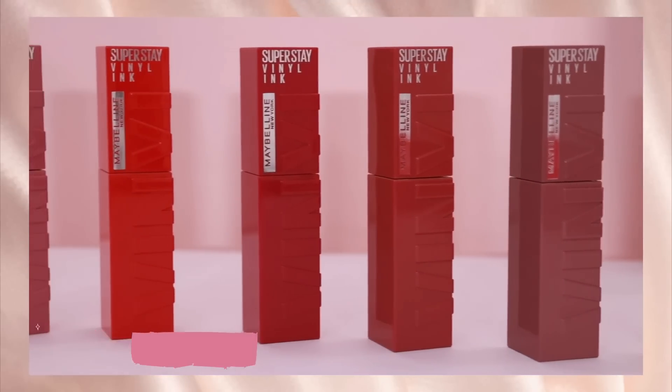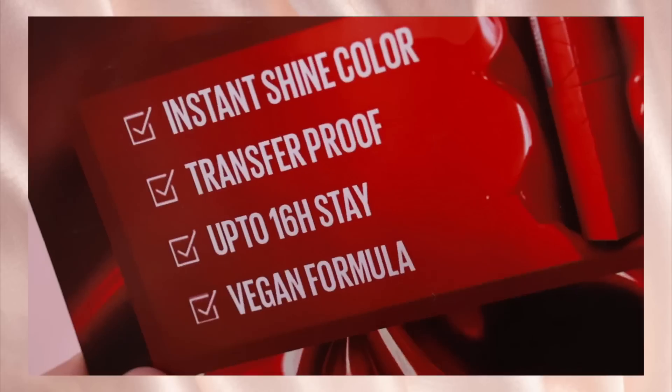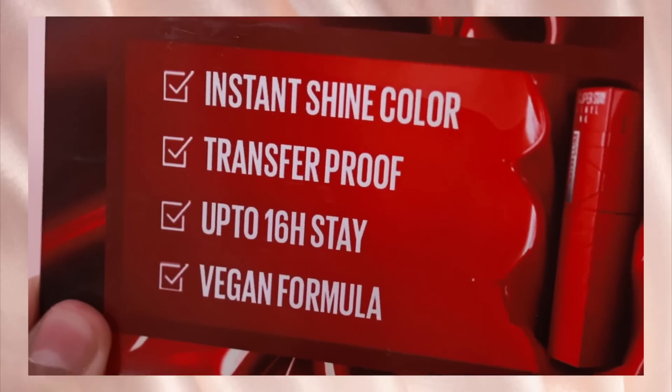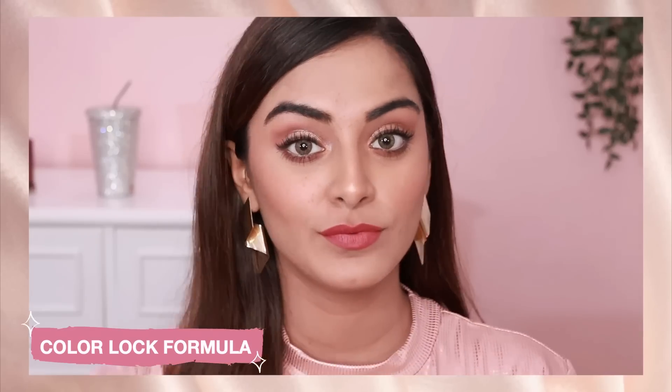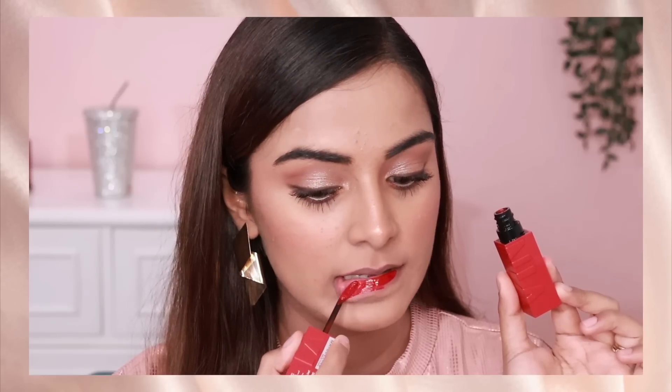The beauty of this lipstick is that once it settles down, it's a shiny lipstick, plus it doesn't smudge at all. It's an extremely long-wearing lipstick — up to 16 hours — it stays on without getting smudged. I love the fact that it's so comfortable on my lips. It has a color-locked formula which makes it transfer-proof and smudge-proof. The lipsticks are so pigmented — literally in one single swipe you'll get a high color payoff.